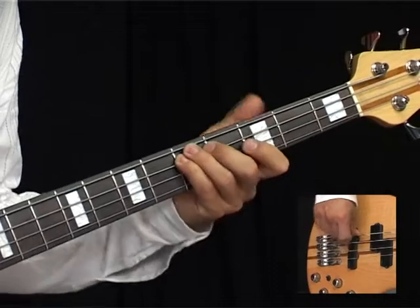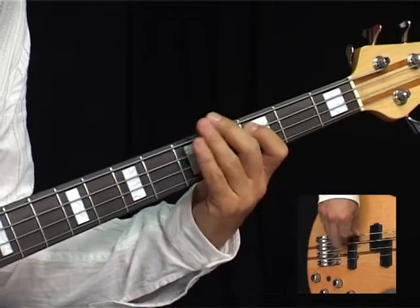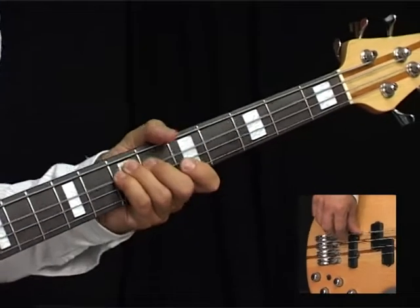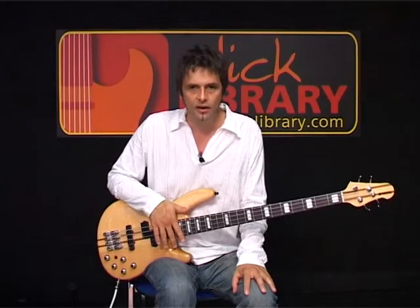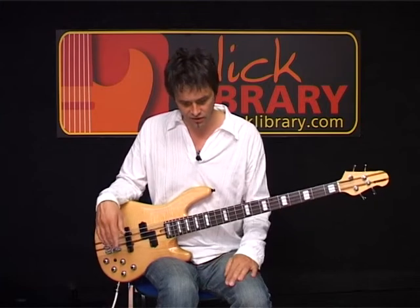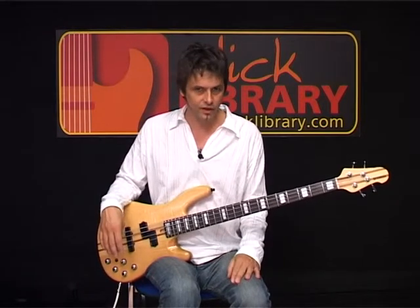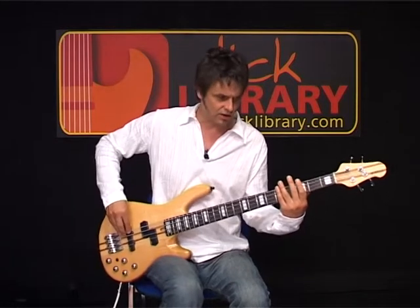Up to the D for four bars, then A, then up to the E again, and we've got the dead stop. That was verse two. Then we're into another tag section which leads into the solo section. I'll play that through so you get an idea of exactly how long these sections are — we have eight bars of A.